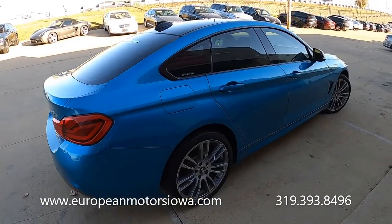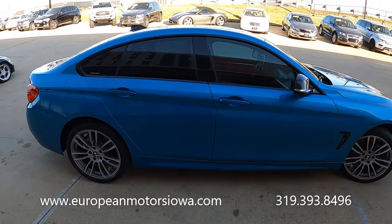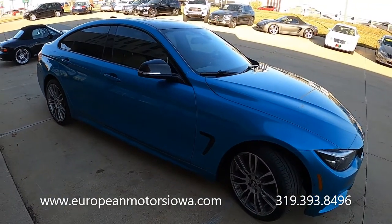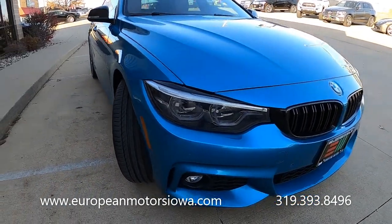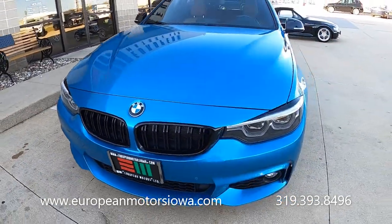This has a really neat hatchback styling — liftback, sportback, whatever you want to call it — but you get a lot more practicality and versatility. And this color is called Snapper Rocks Blue, and this is an M Sport car.